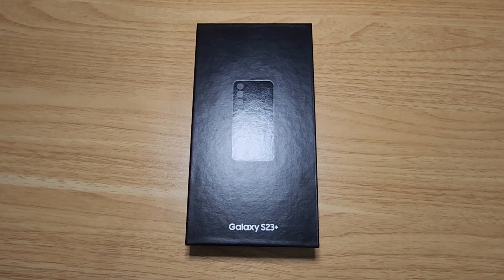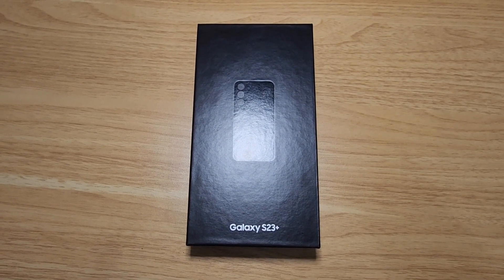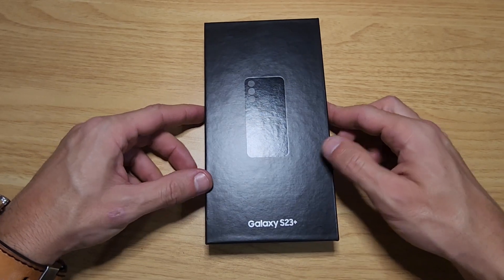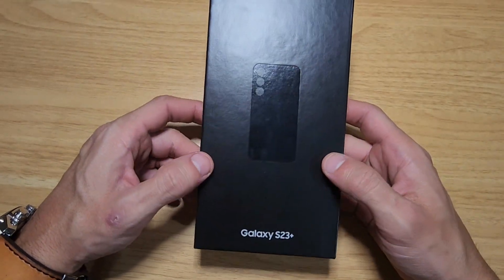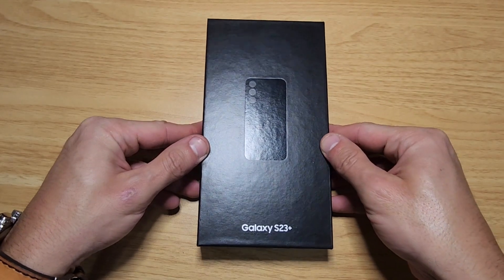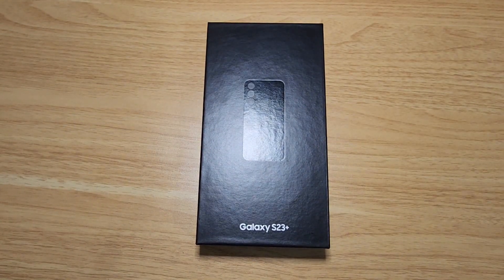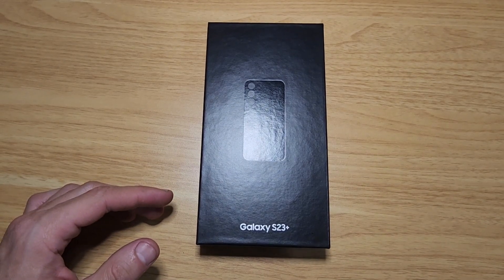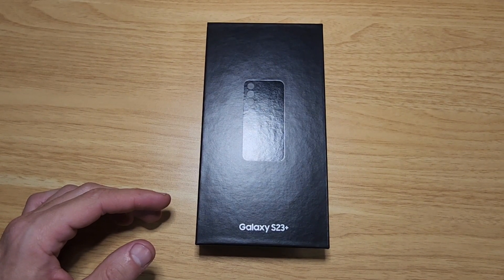Welcome back. When the S23 lineup came out, it was kind of disappointing — they were offering trade value of like $500 for the S22 Ultra, which is absolutely ridiculous. That's more than 50% loss in value, so I'm thinking why would I buy another Samsung phone, especially the Ultra?